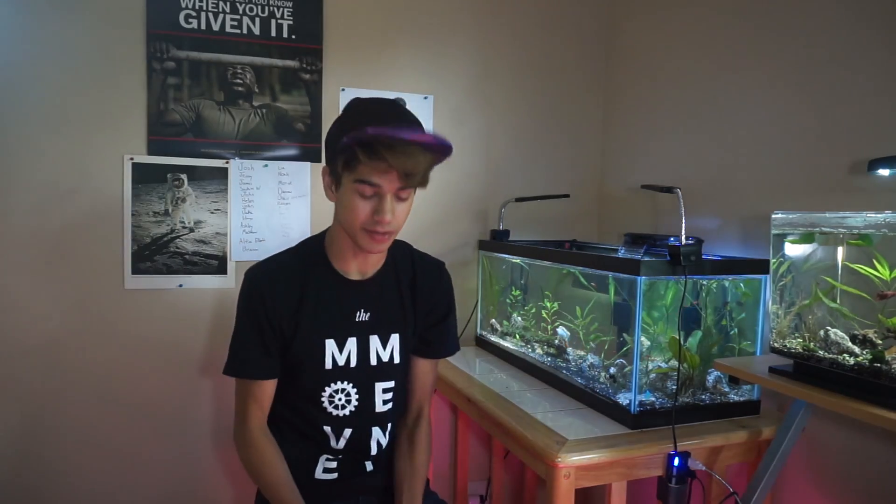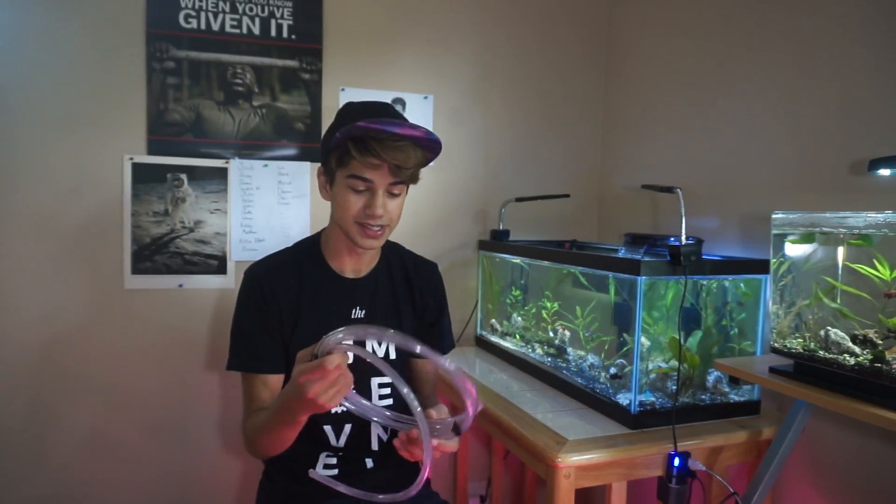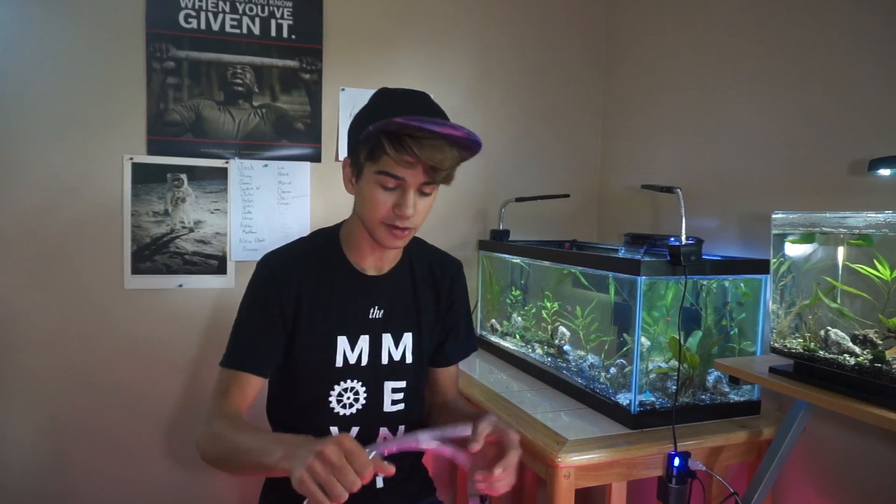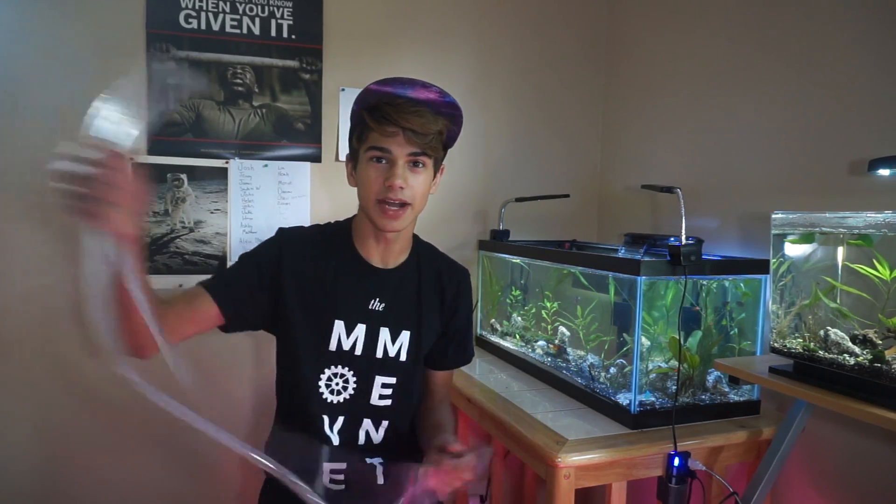So what do you need to do this? When I was first doing this, I was on a really low budget. The first thing you need is a bucket. The second thing, which isn't even required, is a hose of any sort. This is a thicker hose, and I actually got a siphon to replace this, but this is what I used when I first started.